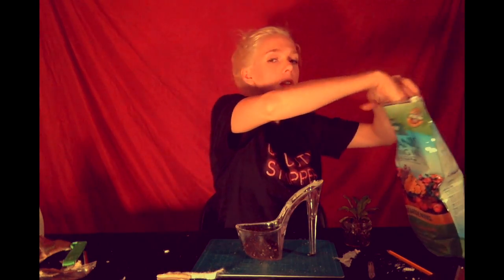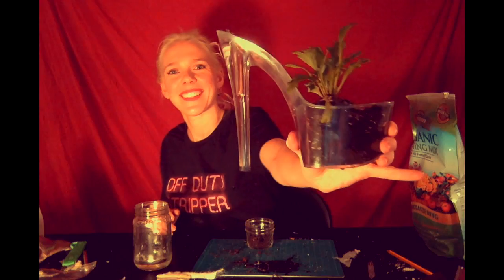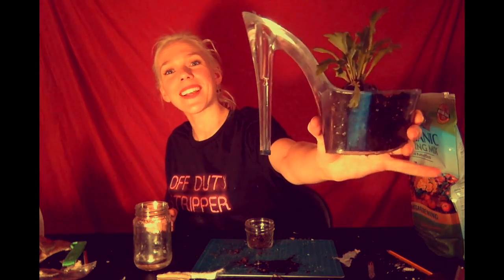As a stripper, and any sentient being who lives in this city, you should probably put your hands in the dirt sometimes. It smells nice. You just pop them in — there you go, your very own upcycled stripper shoe planter! Nobody's mad about it. That was a riot!